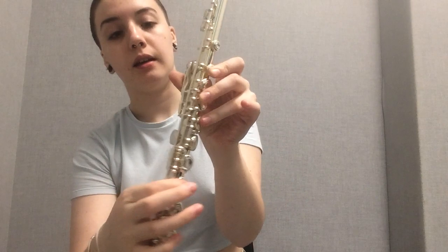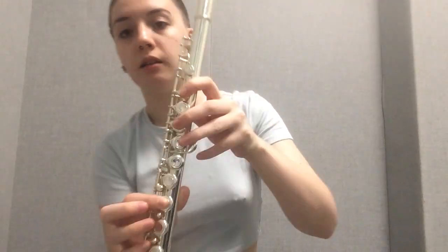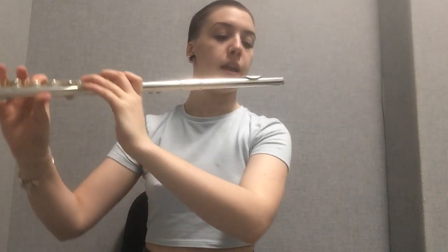And then we have F. F is thumb in the back, and then first, middle, and ring in the left hand, and just first finger and pinky in the right hand.